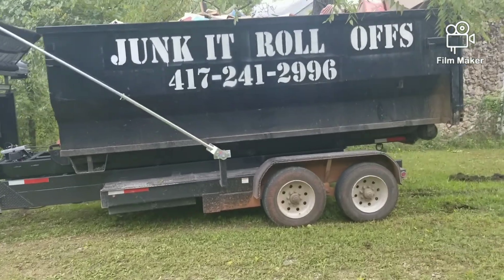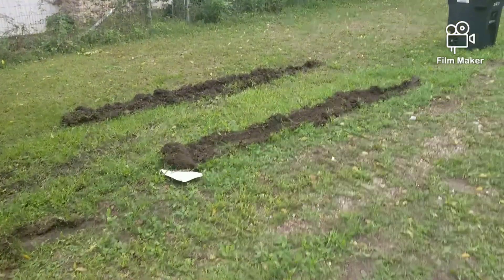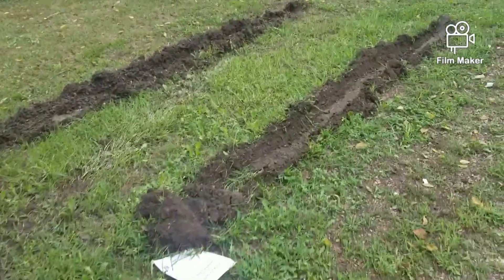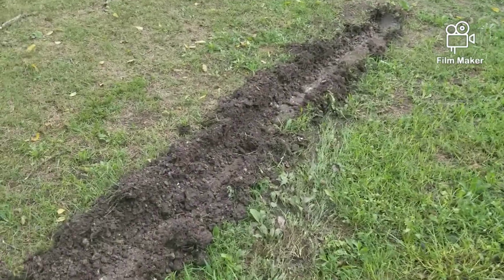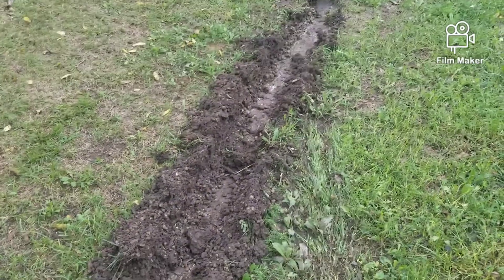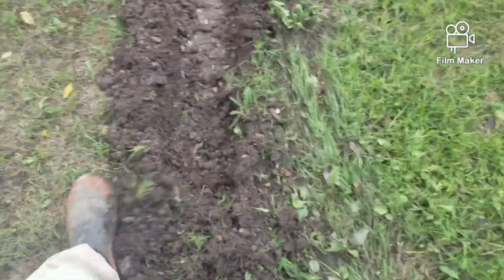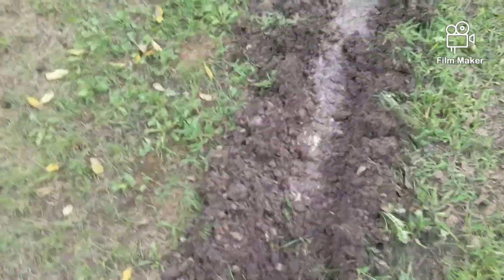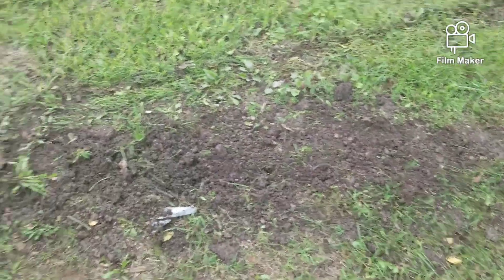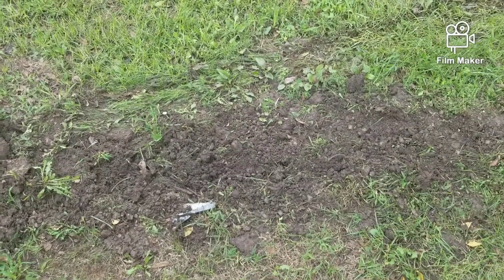Is using the snatch block slow? Yes, it is. But when it's been raining for so long and everything wants to sink in about four inches into the ground, you do what you got to do. And you make sure that even though the homeowners know this is going to happen, make it look at least somewhat respectable — cover up those ruts. Don't just leave them like that. At least throw the dirt back in it.